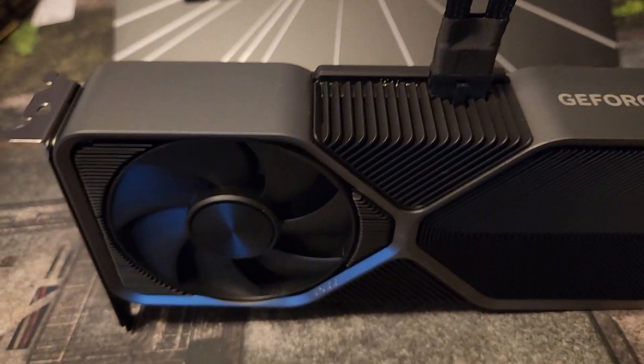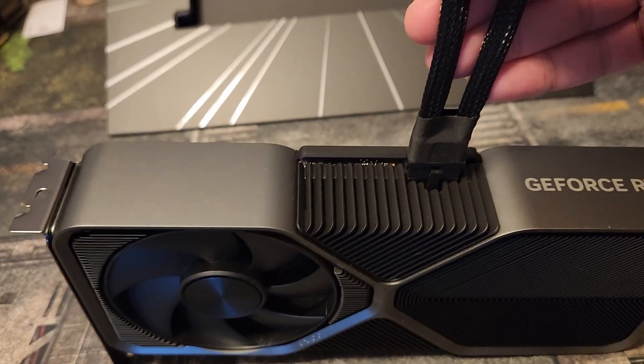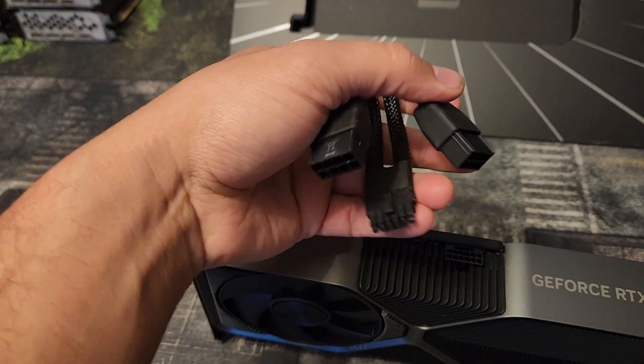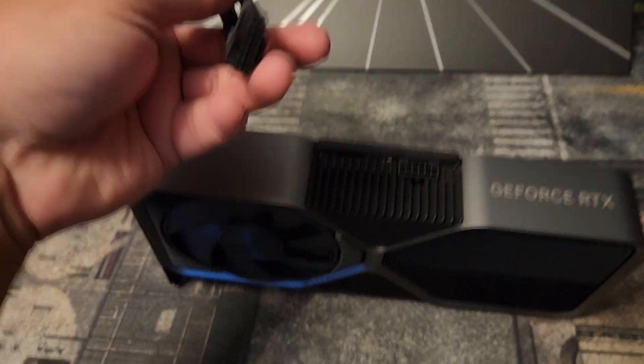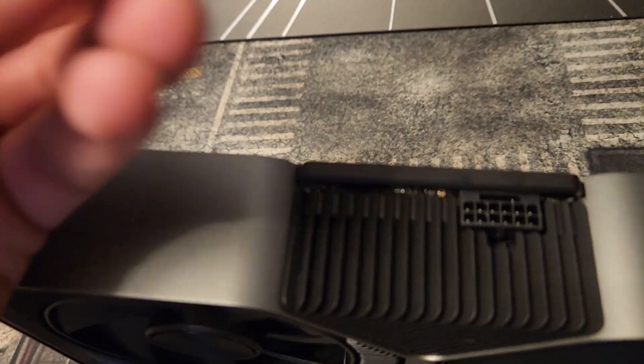That's all you have to do. Now if your case is too small, which I doubt it is, you can pre-bend this beforehand like this. It's always better to bend them before. So you can pre-bend it like this for a perfect bend, and then let's install it again. I'm going to slide it in and you can hear the click sound.